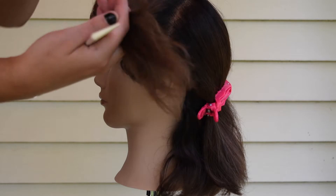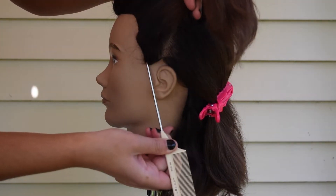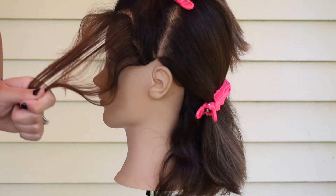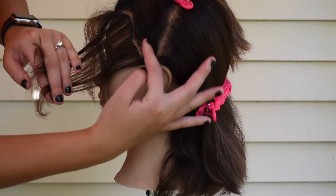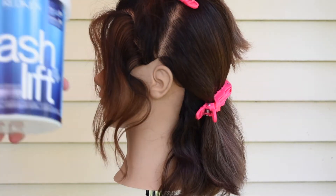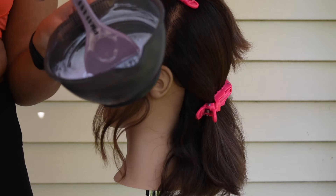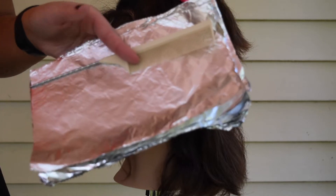I wanted to show you guys the hairline. What I like to do is, like your traditional foiling right at the hairline — hairstylists call it the money piece. Your everyday client is going to say they just want some nice brightness around the hairline. I'm using Flash Lift by Redken with the 20-volume developer, some foils, a foiling comb, and a couple of clips.